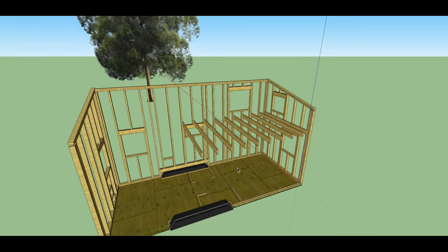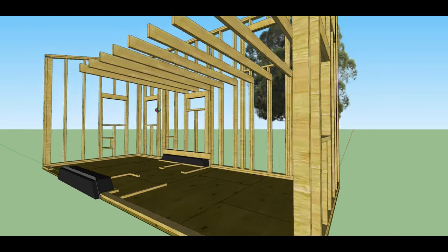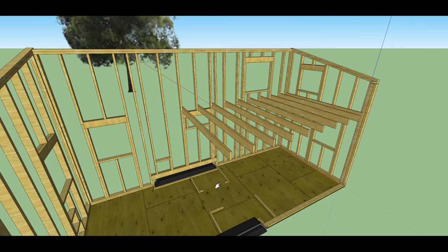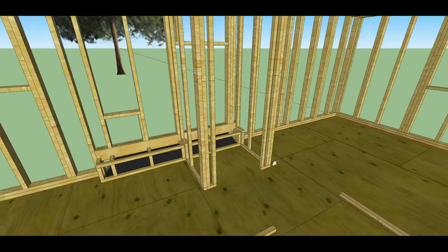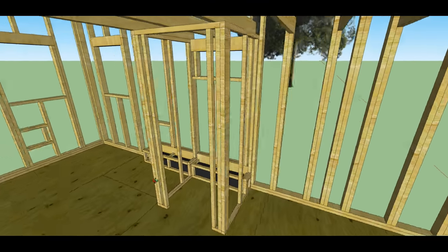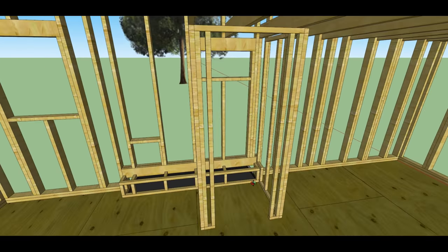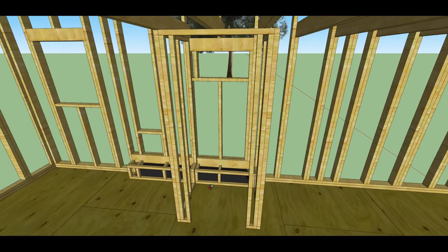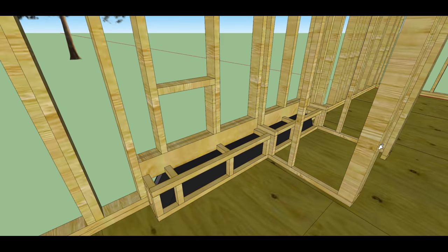Moving on to the loft — you can see how those sit on top of each of those studs that I pointed out a moment ago. We have a little shower room, and the inside rooms are framed with 2x2s to avoid wasting space with wall cavities. This also shows how we're going to have to frame around the fenders because they protrude into the space a little bit.